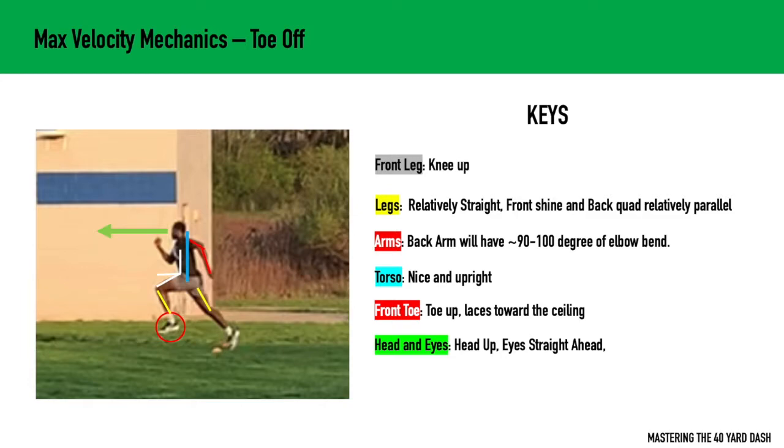Your back leg is going to be relatively straight, and your front shin and your back quad are going to be relatively parallel. In terms of that back leg, a lot of coaches like to teach triple extension. But really, if you ever freeze frame any track athletes or any of our fast 40-yard dash sprinters, they're really not getting into triple extension. When you tell an athlete to get into triple extension, what happens is they overreach, and their foot strike lands too far out in front of them, creating too much of a braking force. So we just want a relatively straight back leg — we don't necessarily want to coach triple extension.